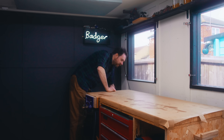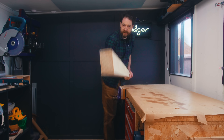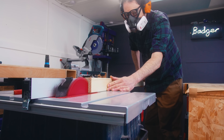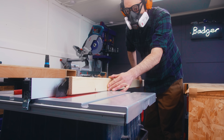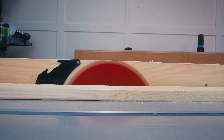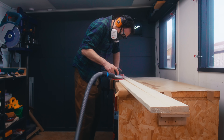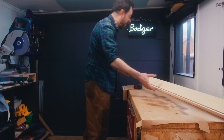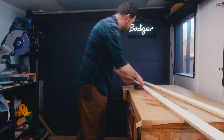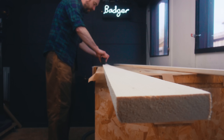I need a base plate for the chisels to go onto and what I have is some 3x2s. It's too thick for what I need but I'm going to get the table saw out and just rip it down the middle. I want this rack to go on the back wall but this bit of wood is too long at the moment, so I'll get it measured and then cut down.